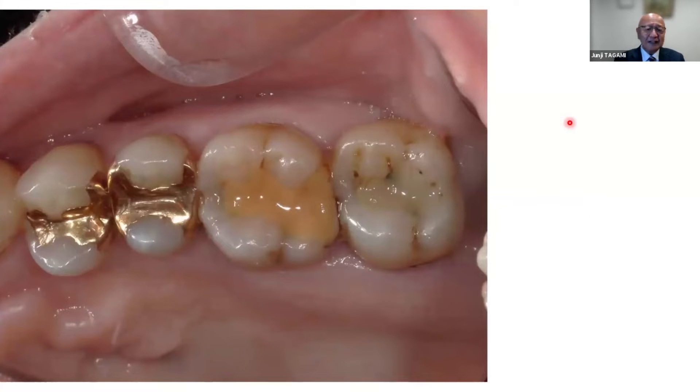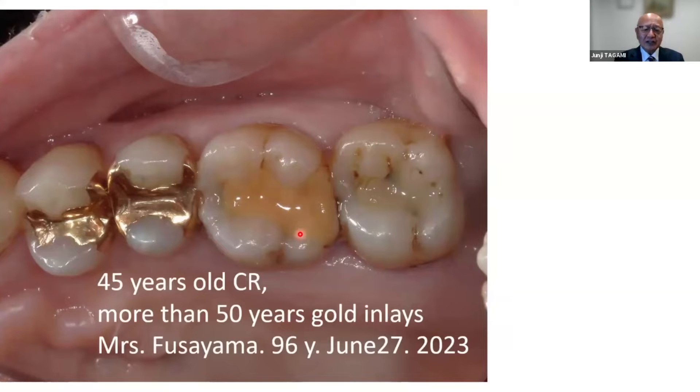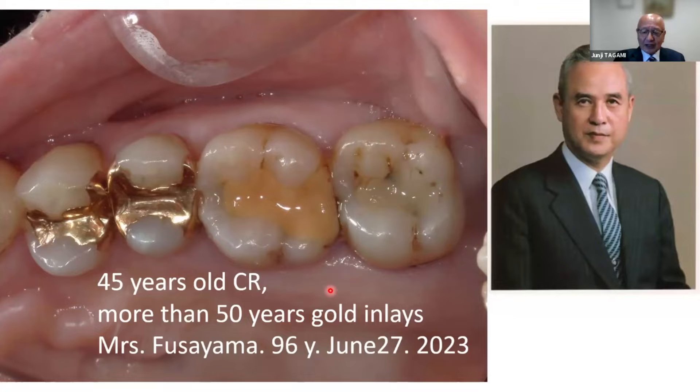These are very old critical cases — cast metal inlay restorations more than nearly 50 years old. This very old restoration was placed about 45 years ago, and I recently had an opportunity to take care of Mrs. Fusayama. I believe that this restoration was done by my teacher, Dr. Takao Fusayama.